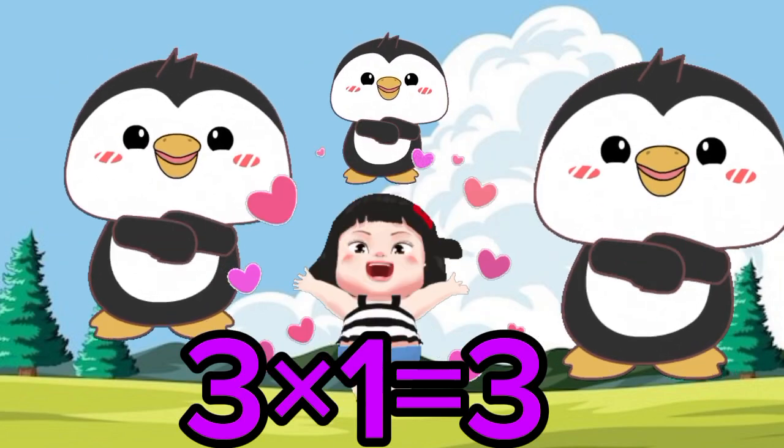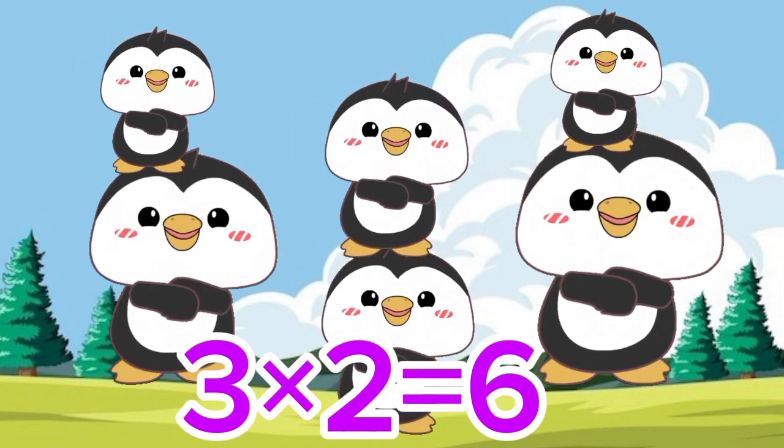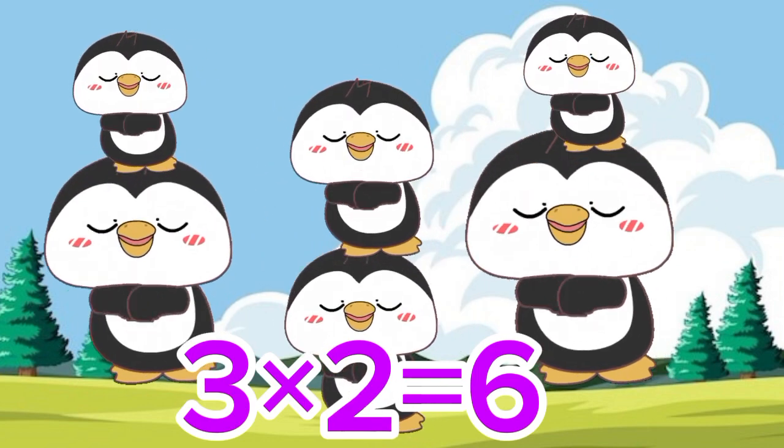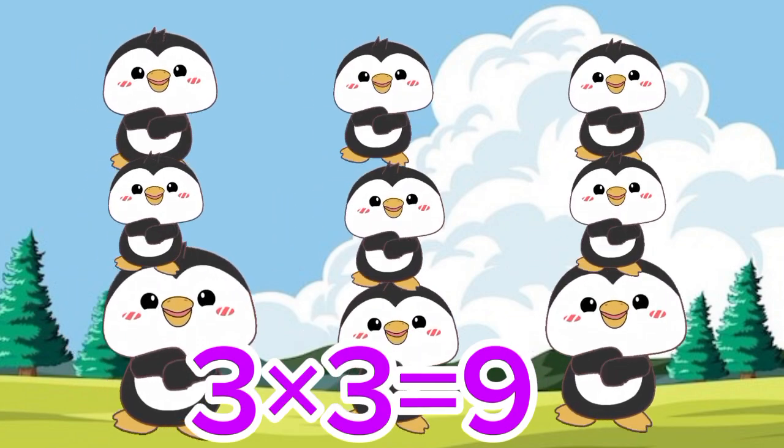Three 1's are 3. Three 2's are 6. Three 3's are 9.